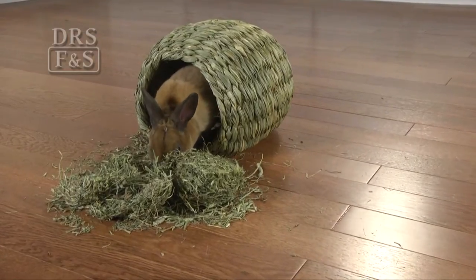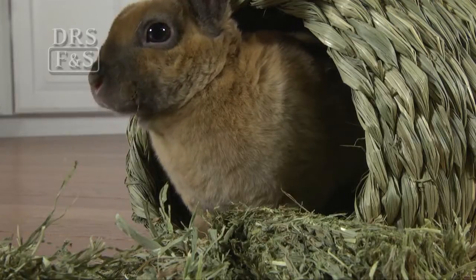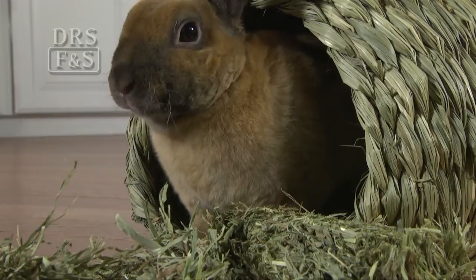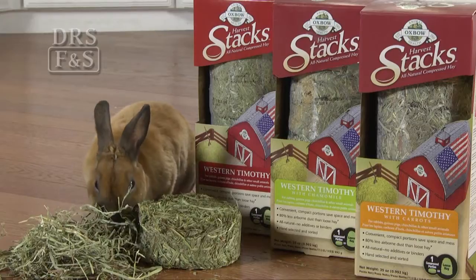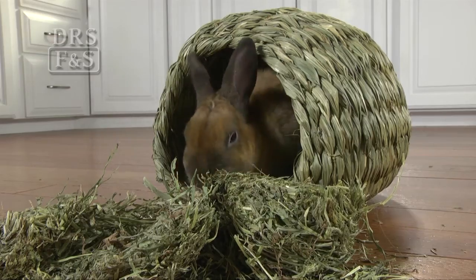Each package contains over two pounds of 100% natural, quality food with no binders or fillers. Harvest Stacks come in three varieties — regular, with chamomile, or with carrots — and are perfect for your small pet.